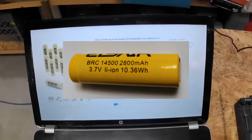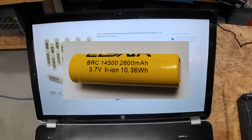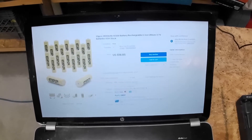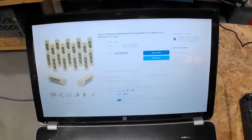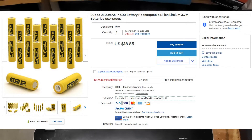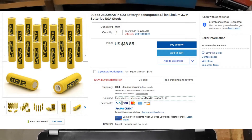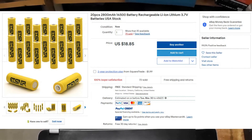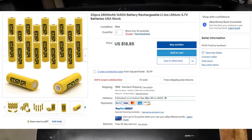I'm going to do a review on these ETSARE 14500 rechargeable lithium-ion batteries that I picked up on eBay. Here's the listing — I'll post a picture of it as well. These are 20 batteries for $18.85, so less than a dollar a battery. Sounds like a pretty good deal, and these batteries are claiming to be 2800 milliamp hours per battery.